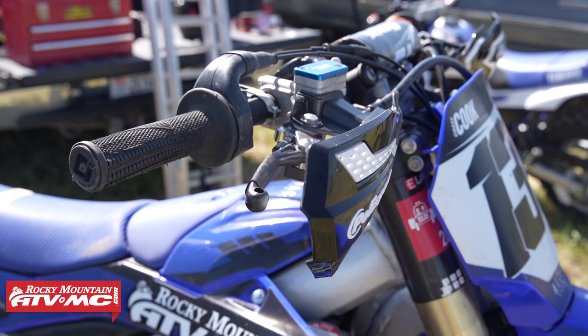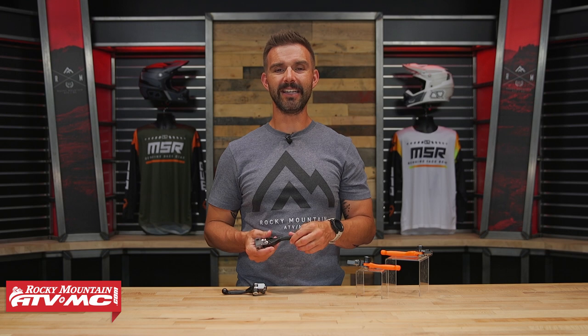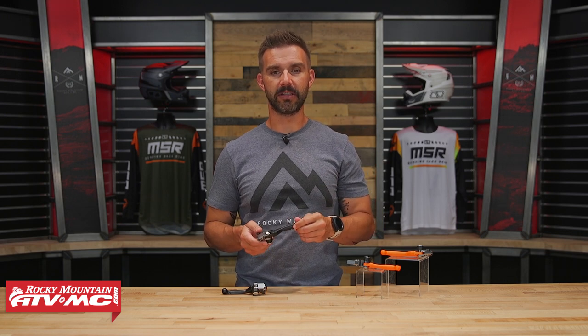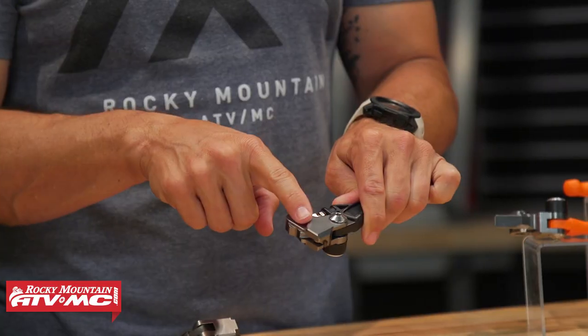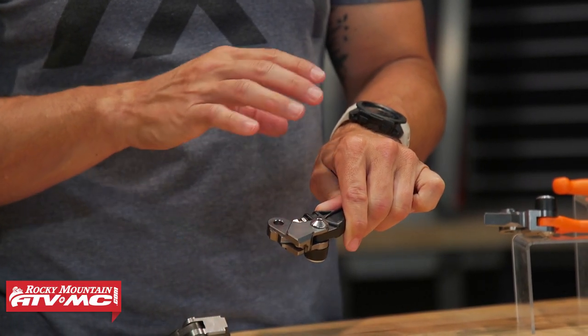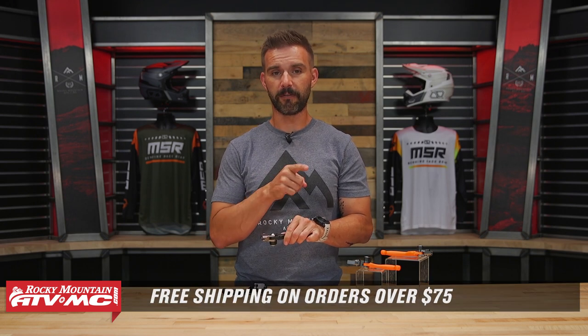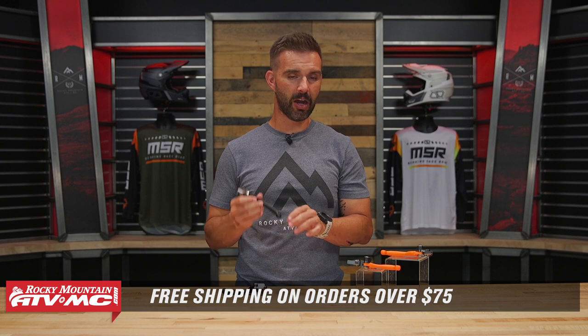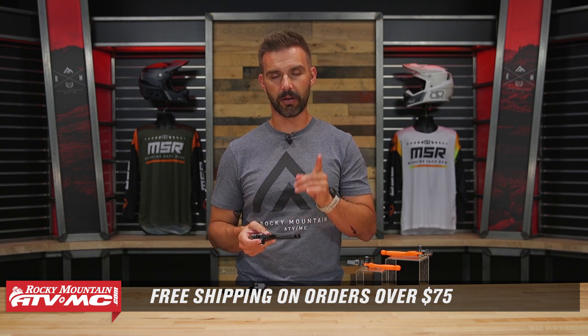Once I put those on I was a happy camper. If you've been shopping for a new set of breakaway levers, these are a really cool design. If you have questions or comments, leave those down below. To grab a set for your bike, click the link or head over to RockyMountainATVMC.com — they're bike specific so enter the year, make, and model. This piece where it goes on your perch is CNC machined aluminum, and fitment on my YZ450F was spot on. We ship free over $75. Get subscribed to the Rocky Mountain YouTube channel, hit the notification bell, and you'll be good to go. I'm Chase — we'll see you on the trails.